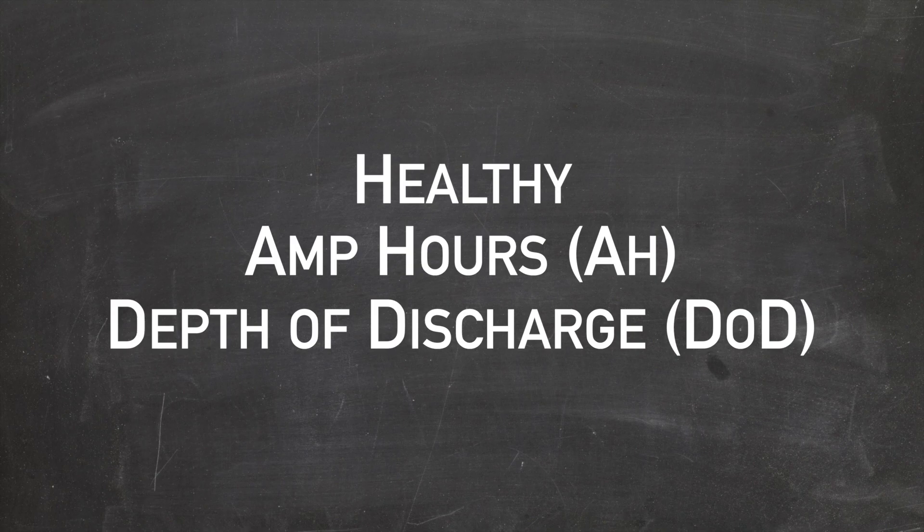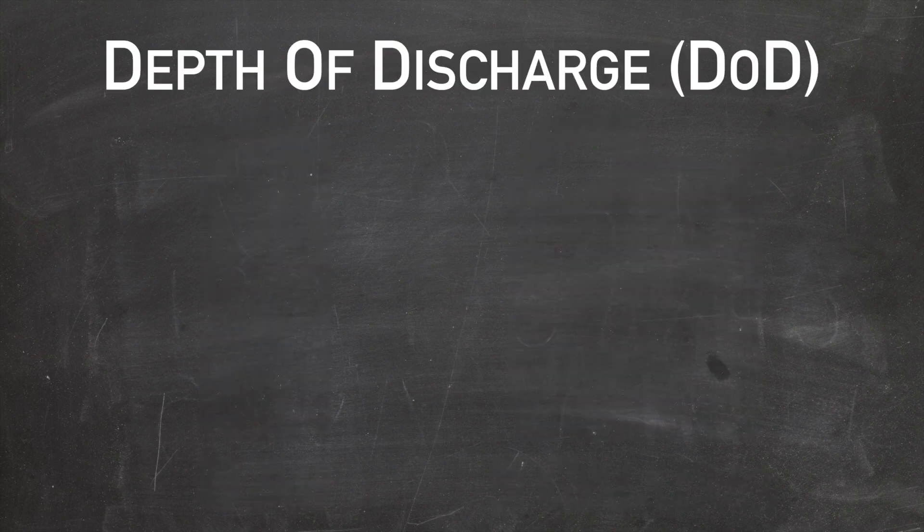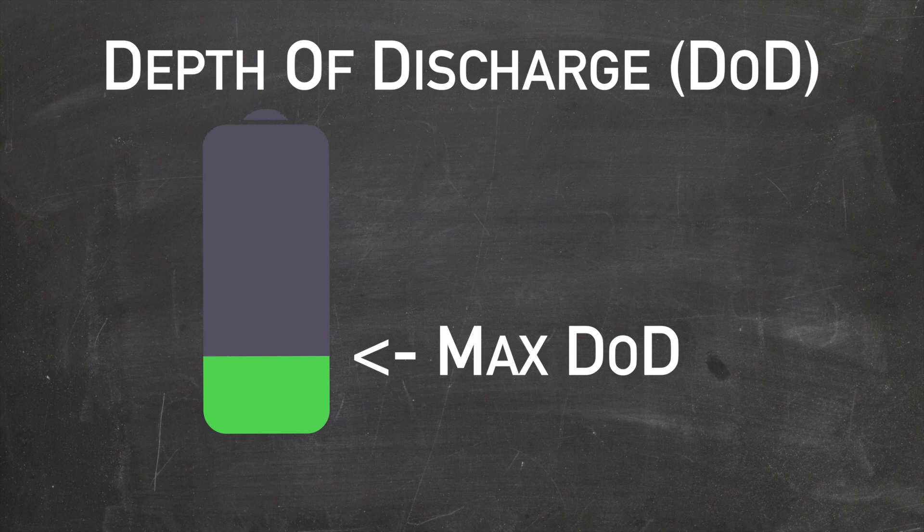This is going to get a bit technical, but I'll try to keep it short. Amp hours is the capacity measurement for your batteries — it tells you how much power you have available, akin to the size of the gas tank in your car. Depth of discharge is the amount of energy, measured in amp hours, that you draw off a battery from full or 100% charged. If you go beyond the maximum depth of discharge, you could permanently damage your battery, so you probably want to avoid that.